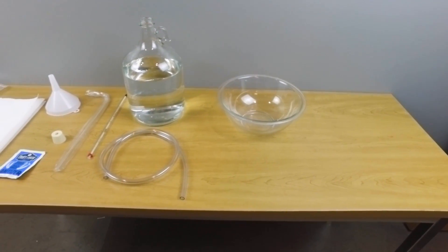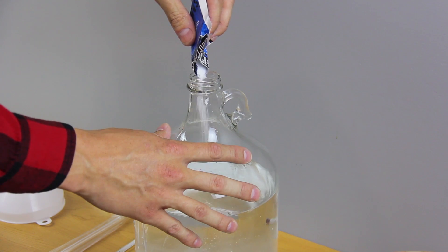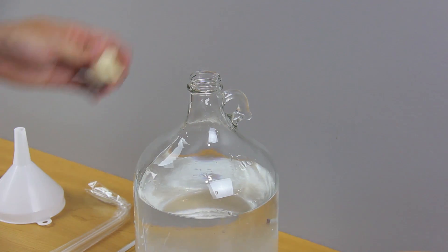We took this opportunity to sanitize our equipment with the provided solution. Half the sanitizer can be used now and half later during the bottling phase.